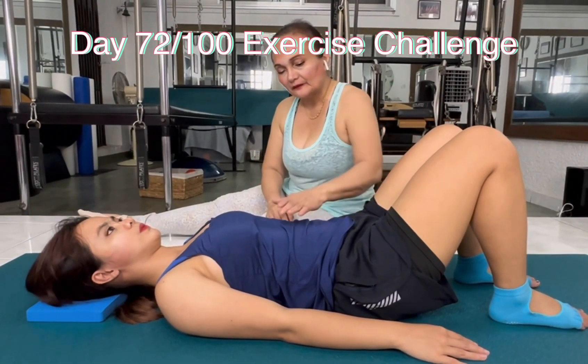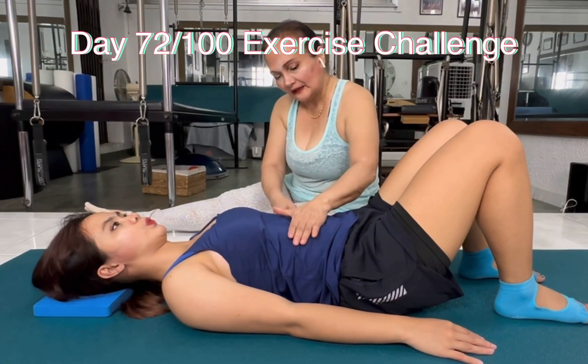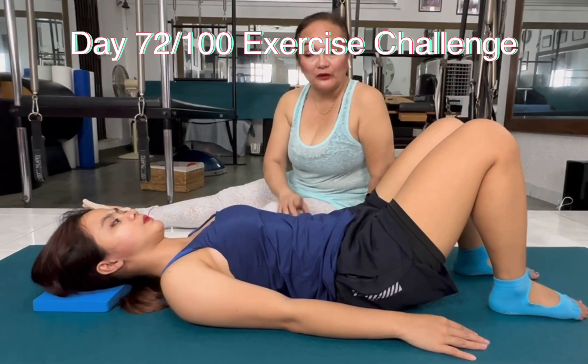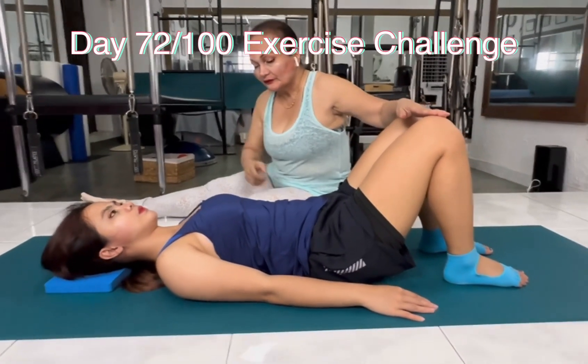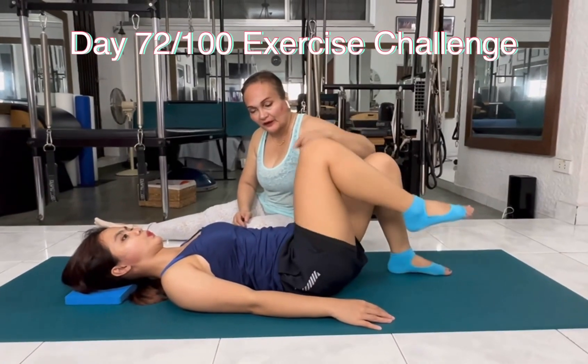Inhale, breathe again. And exhale, wrap the belly and breathe. I will use the breath to lift the leg in tabletop. Inhale through the nose. On the exhale, wrap the belly and lift the right leg up.